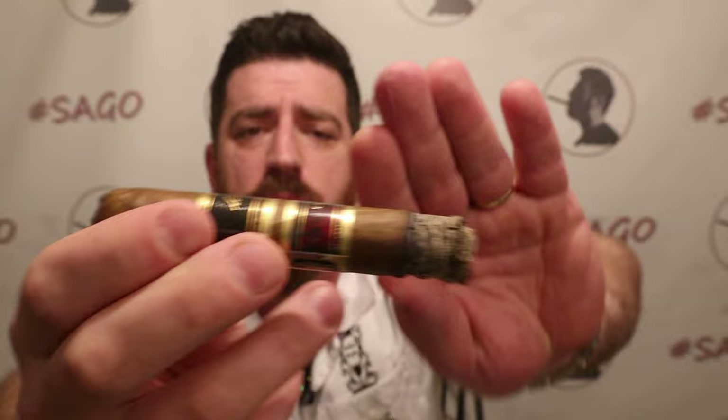35 minutes in, just about at the halfway point. Nice looking burn line, still only ashed it once. Draw and smoke output still very much on point. Flavors: we're starting to get some new introductions — amaretto cream is really starting to become the driving flavor, which is just fantastic. Also accompanied by a salty almond slash buttery cashew note that's really, really good. There's some floral sweetness coming through, some sweet lemon zest or citrus coming through as well.